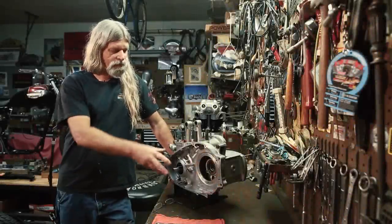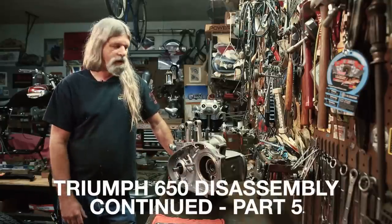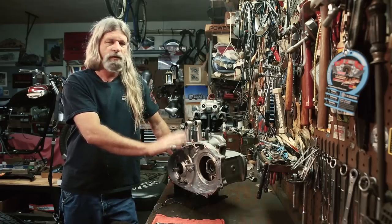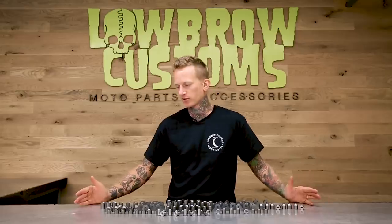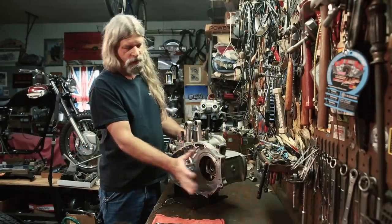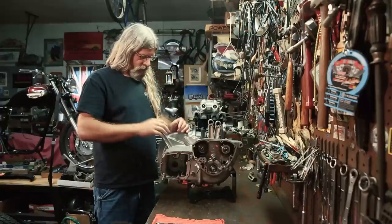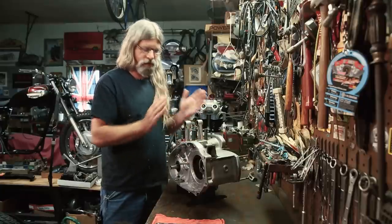Last time we got the majority of the components removed from the engine and got ready to split the cases. This time we're going to finish it off, get the cases apart, remove all the bearings, bushings, seals, and anything else we need in preparation for rebuilding the engine. We've got the primary disassembled, tranny's out, timing gear's all off. We'll get started by removing all of the fasteners that hold the two halves together.